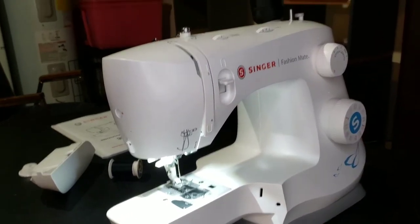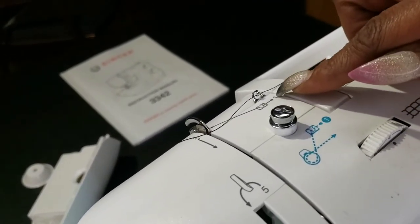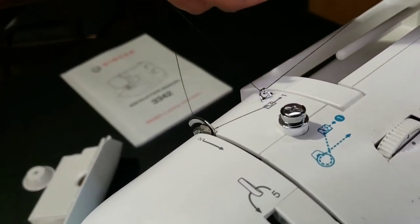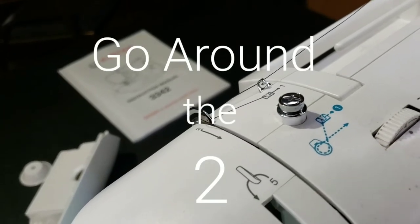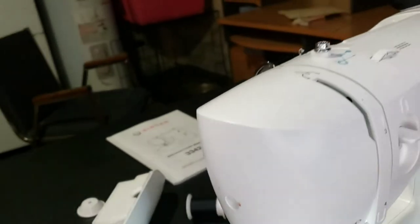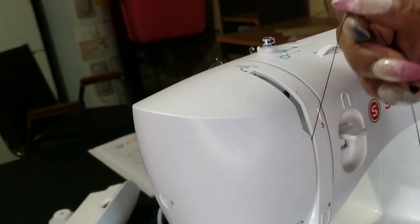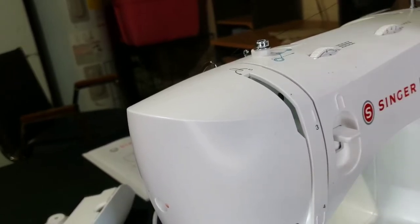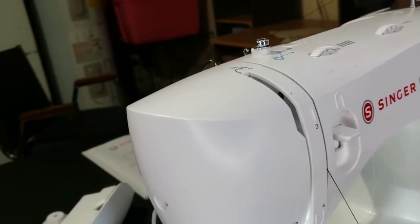Number one is the same one we used when we threaded the bobbin — right there. Number two is unique here; this keeps it from tangling. When you're threading the needle, you're going to need to go around number two — do not forget that step. Slide down in between this crease, and that takes you to number three. You come back up, loop it up — that takes you to number four.